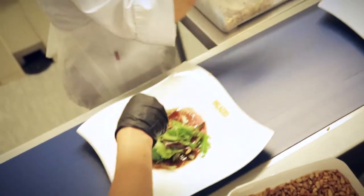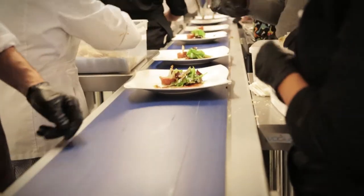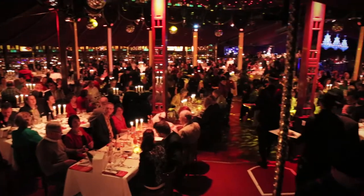Here at Harald Wohlfahrt Palazzo Mannheim, perfection is our top priority. This includes professional equipment which we can count on every evening — for example, a serving conveyor and cutlery polishing machine which allows us to deliver the highest quality to 450 guests every evening.